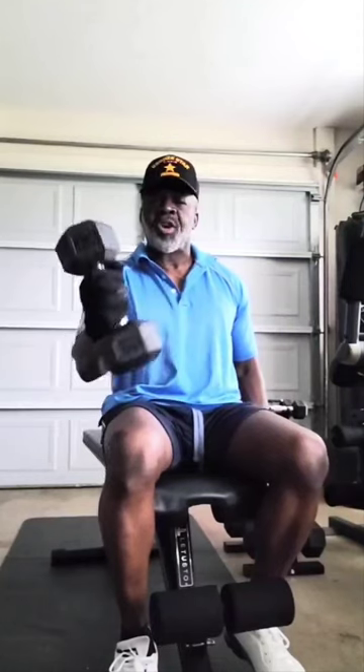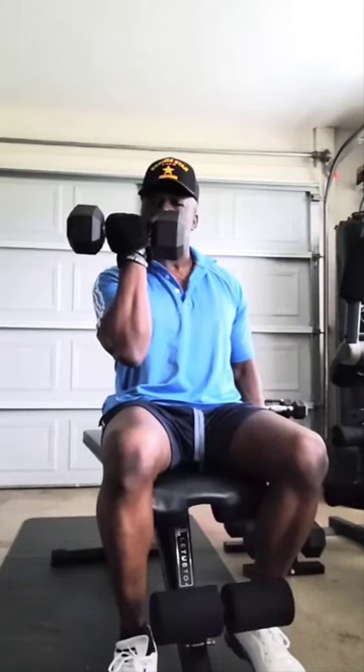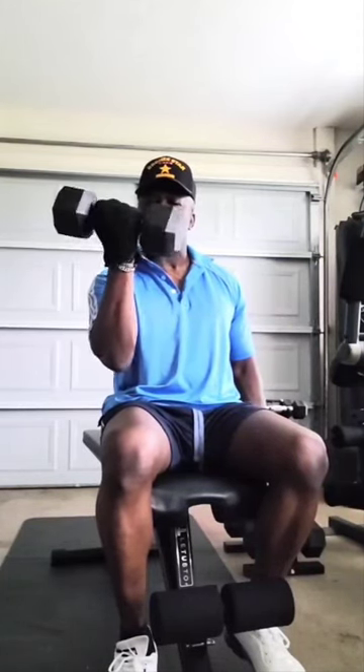Next exercise — hit those biceps and then bring it down and turn it and work those forearms going back down. We're going to do three sets of 15 on each arm.